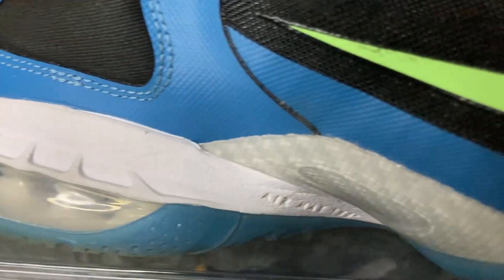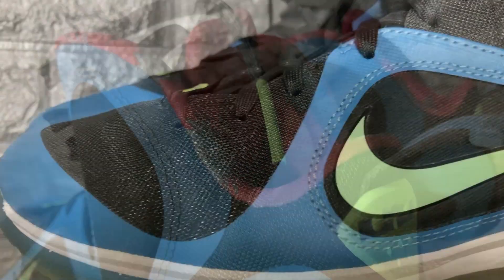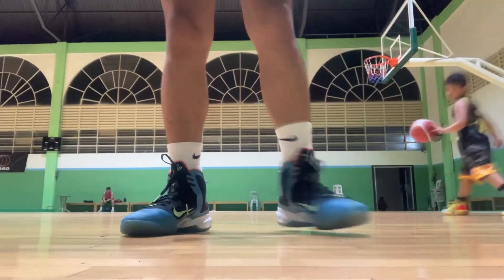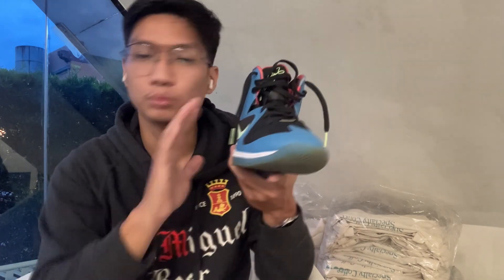For support, you have all the supportive features you'd want. The materials themselves are very supportive. You have a carbon fiber shank plate in the middle of the foot, a regular heel counter that works really well, and a wide base of support — even though the shoe is narrow, that wide base means you won't roll your ankles. It's high-cut as well, so you'll feel that slight ankle restriction which adds support.